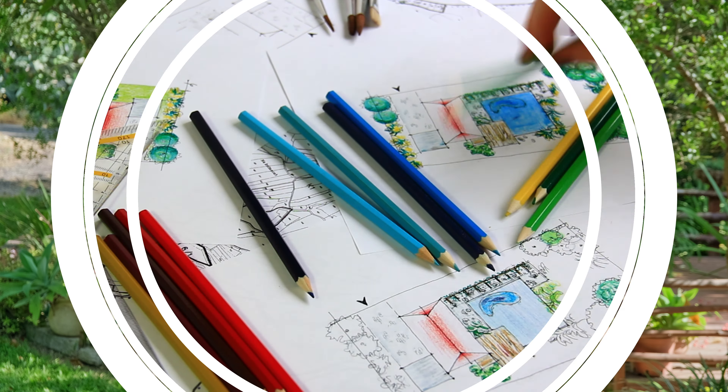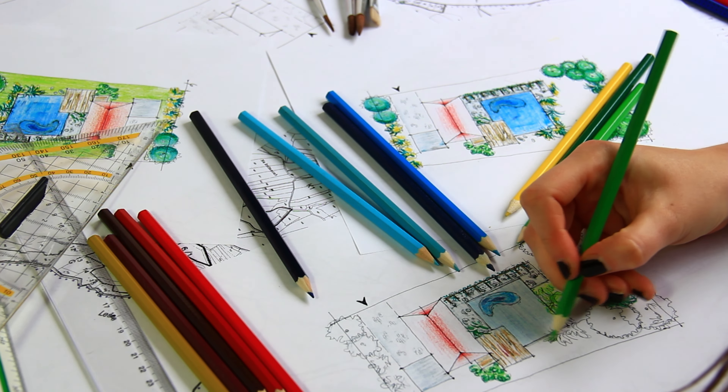I will share with you the main highlights at every stage of the process that you should pay attention to, based on my experience of 20 years of establishing gardens, and I've summarized it into a 10-step guide for your convenience.